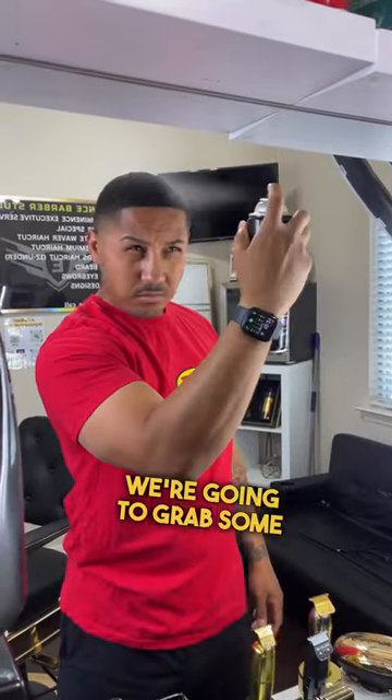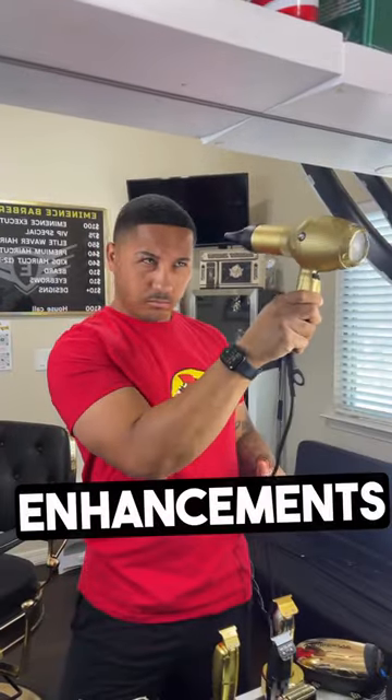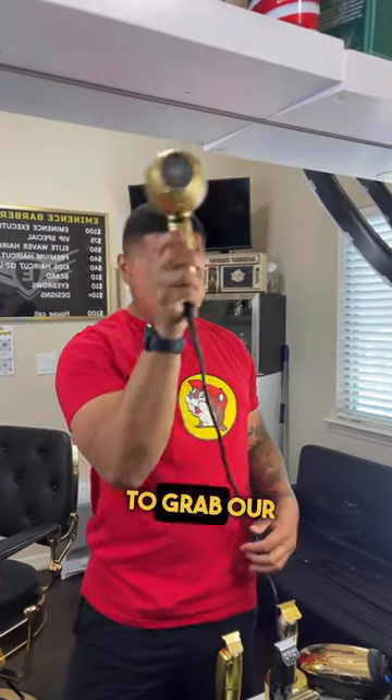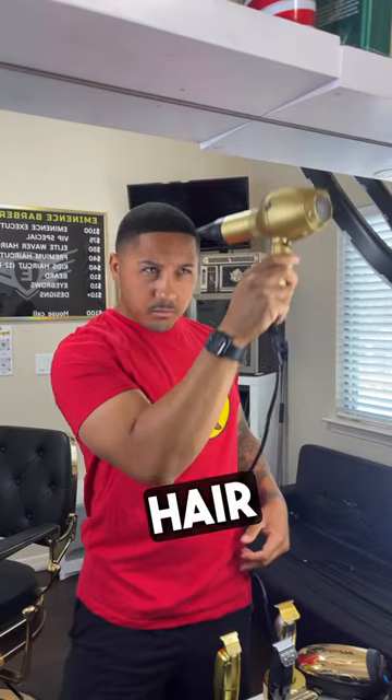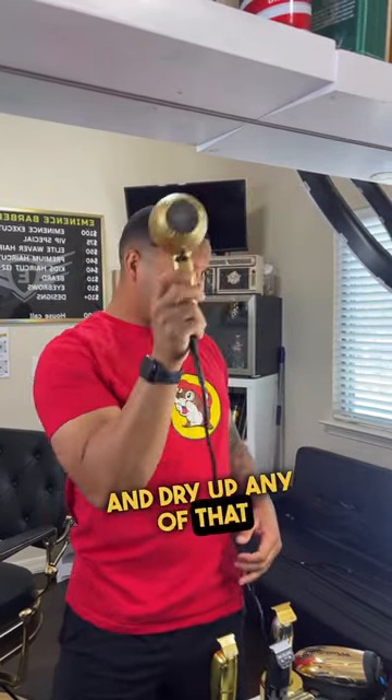For the next step, grab some hairspray and create a sealant for those enhancements just to lock them in. From there, grab your hair dryer and blow dry your hair on the cool setting just to lock in that hairline and dry up any of that hairspray.